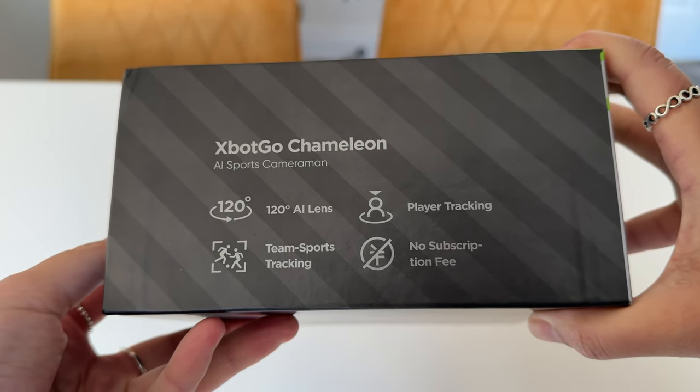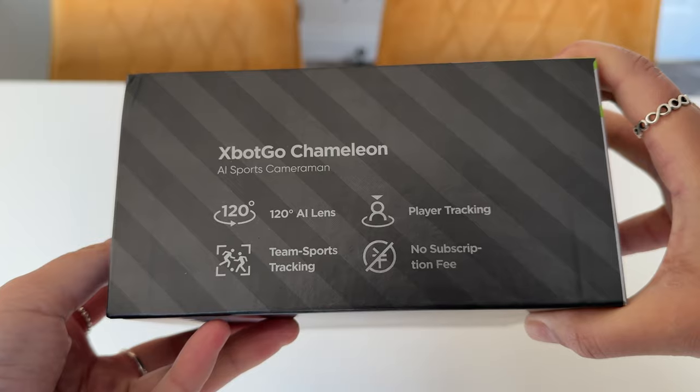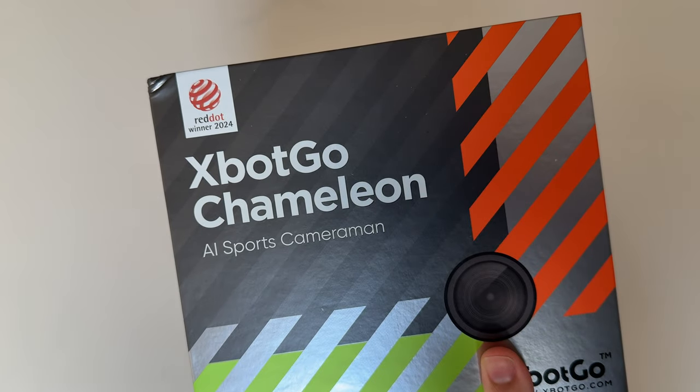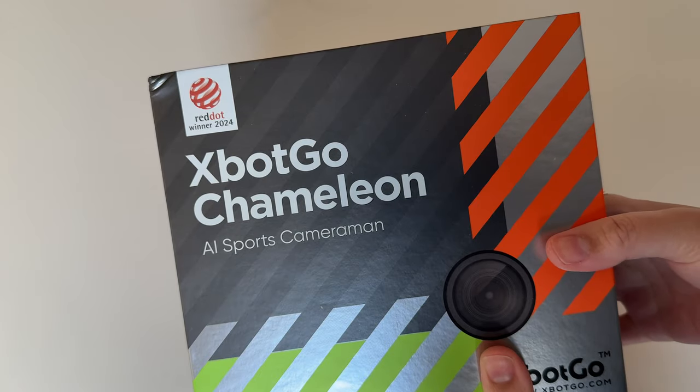Turn it to its side and you get a glimpse of the key features, which are essentially the Chameleon's key selling points. And they proudly showcase the fact that the Chameleon was the Red Dot winner of 2024.